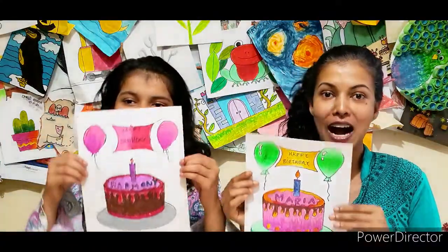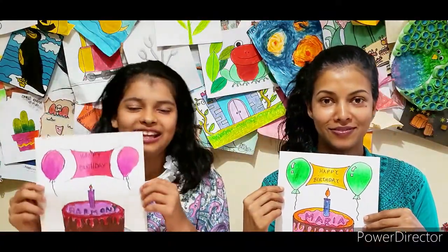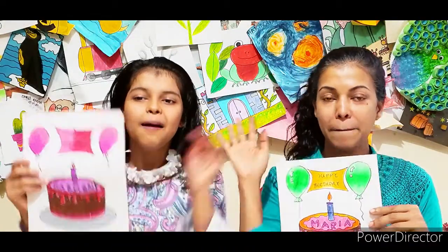And there you go. Our artwork is done. Thank you so much for watching. Make sure to hit the like and subscribe button. Bye.